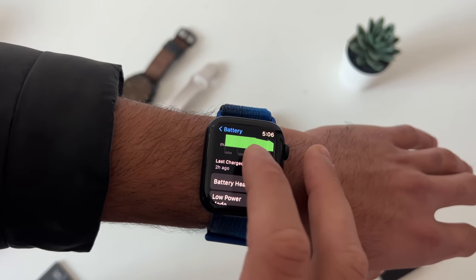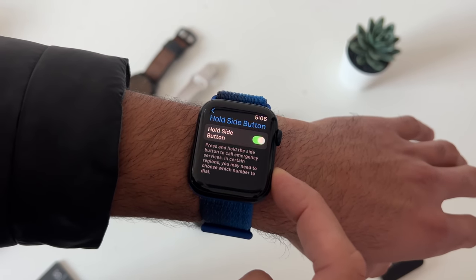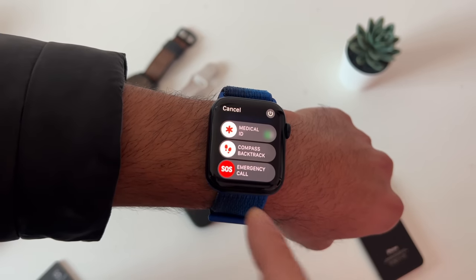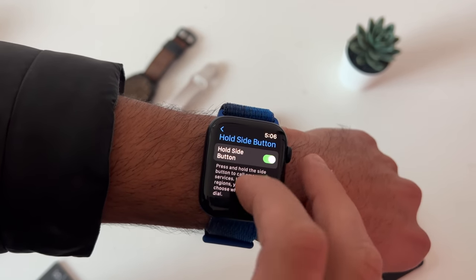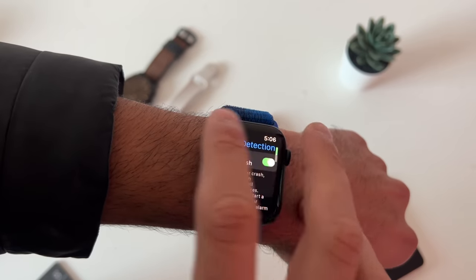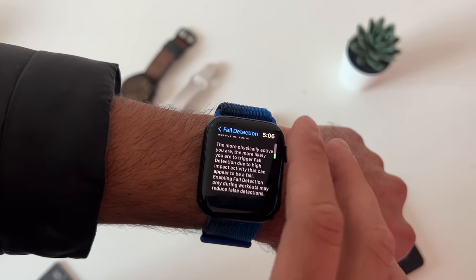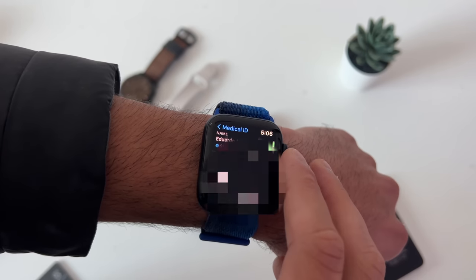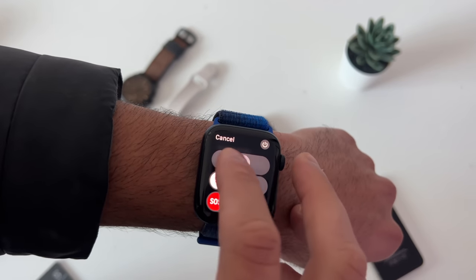In the SOS section, you can enable the side button hold. Holding the side button contacts emergency dispatchers with your location and notifies your emergency contacts after a five-second timer. You can also enable crash detection and fall detection here — if you fall and are unresponsive, your Apple Watch will contact emergency dispatchers. Medical ID is also here; once set up, you can access your medical ID slider by holding down the power button.